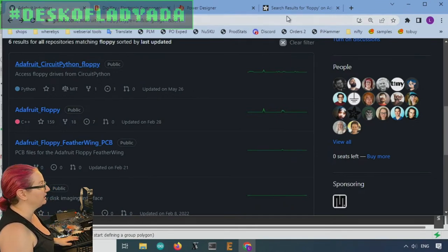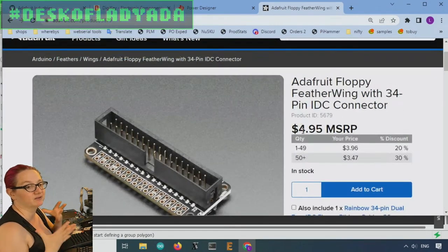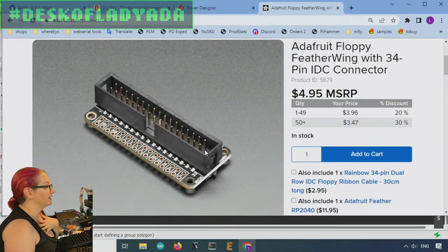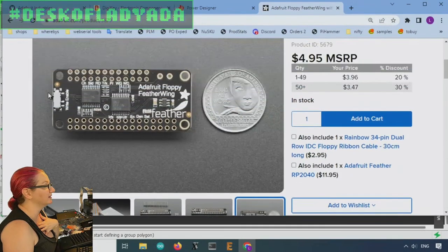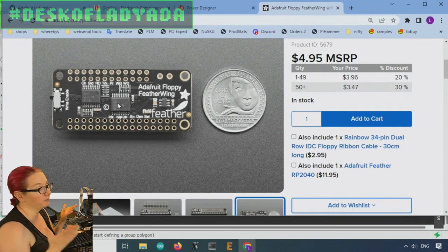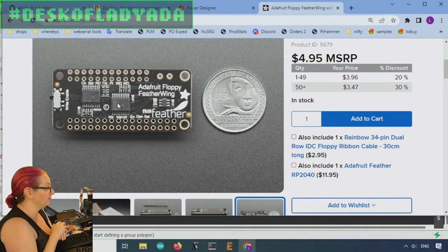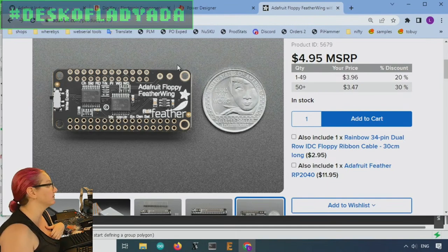So we did the floppy feather wing, which was just getting something going so we can easily test it. It's got a 2-by-17 header on one side, and on the back it's got level shifters because floppy drives are all 5-volt logic and 5-volt power. If you want to interface with a 3-volt microcontroller like the RP2040, you're definitely going to want up-shifters — kind of like Neopixels, you want to go from 3 volts up to 5 volts.